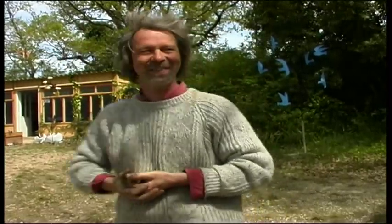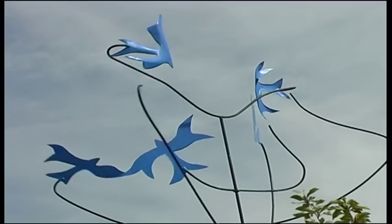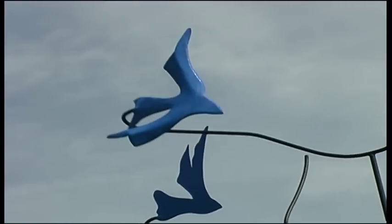In the girouette I have tried to put myself as well — in the mobile, in the movement of the wind. Good luck. Thank you.